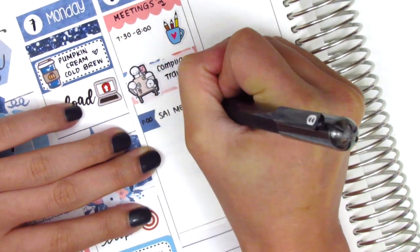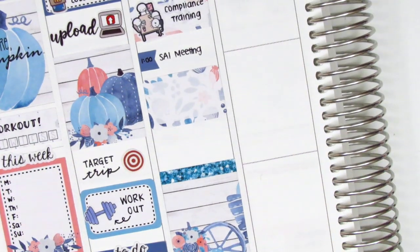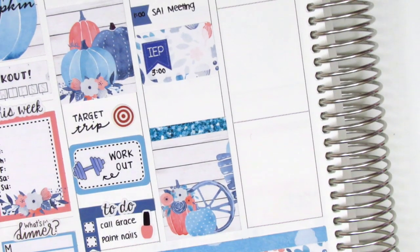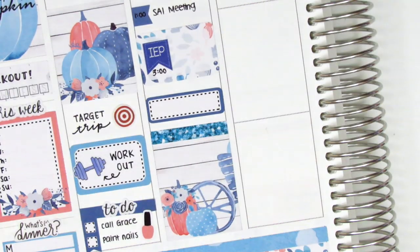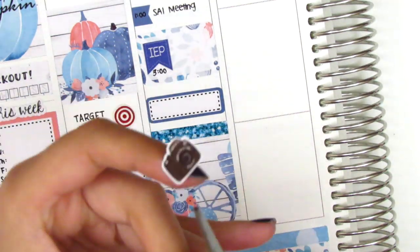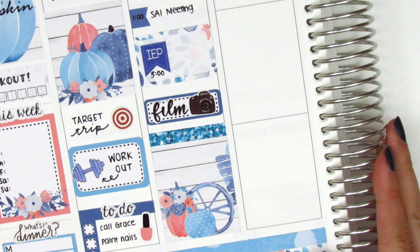I then used a flag to mark my next meeting. I placed down a glitter header on top of the full box, and in the remaining space I wanted to mark a couple more things. I did have an IEP meeting that afternoon — for those of you who are new to my channel, IEPs are meetings that we hold for students who are in special education. I put that on a half box and the IEP flag is from Lily Grove Designs. I also put down a quarter box in that space and pulled in this film sticker from Love Shira. I wanted the icon on the right hand side instead of the left, so I cut it like I did before and moved the icon onto the other side.